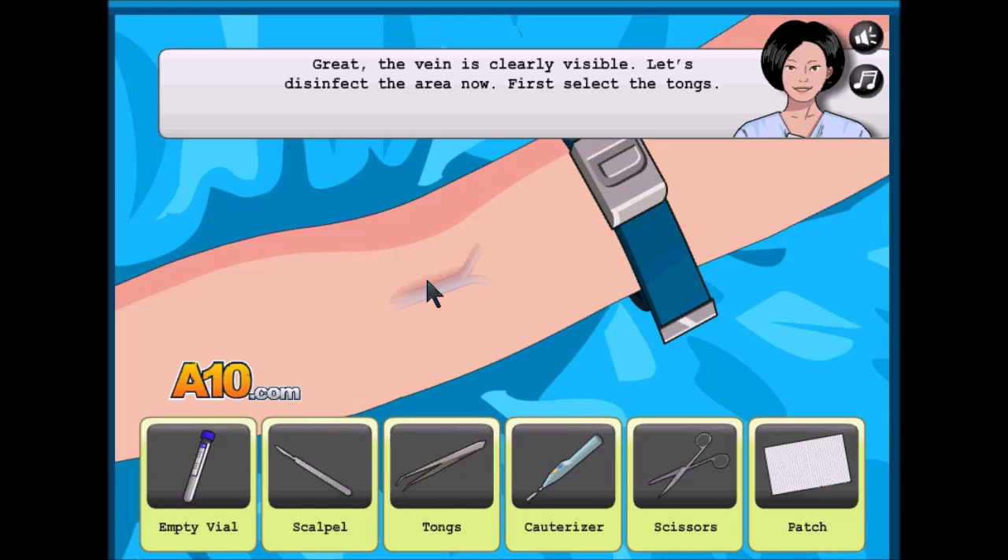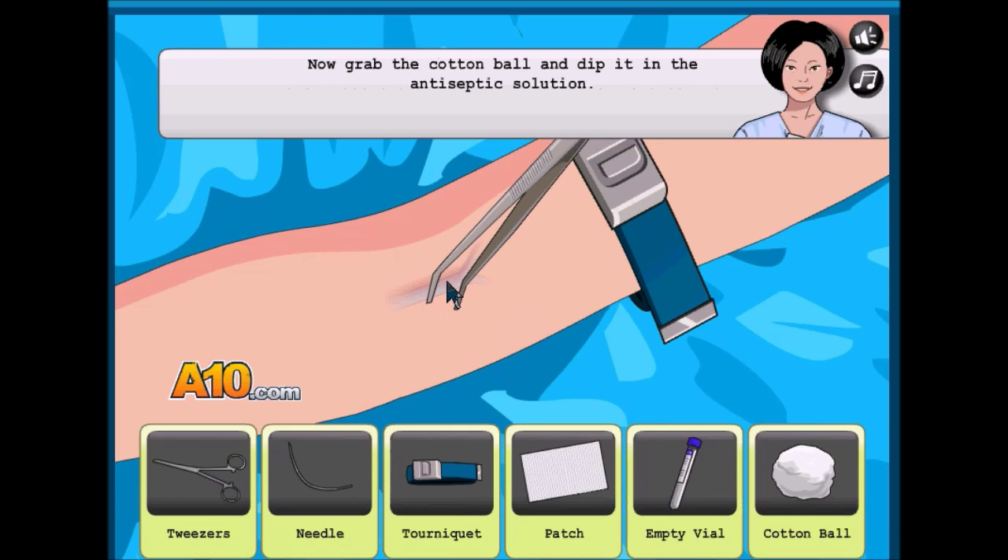Right now, this query visible — what's to affect the area now? Where to select the taunts? We're going to use taunts to affect the area.